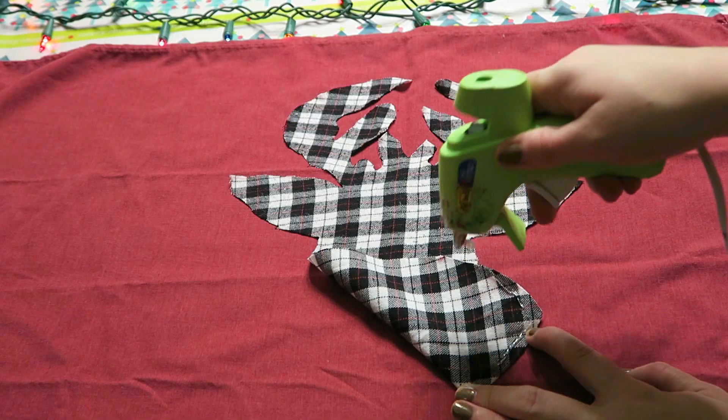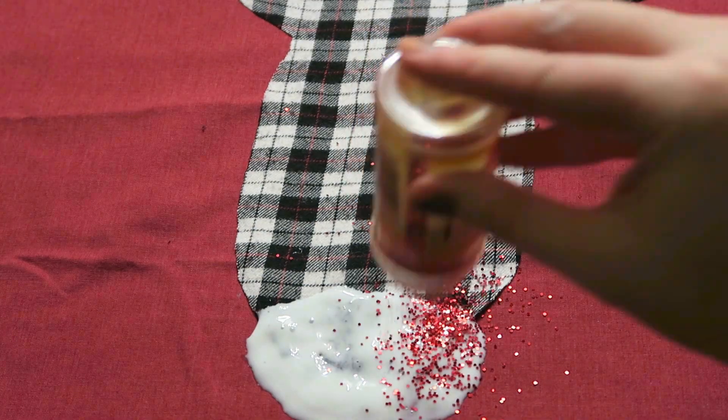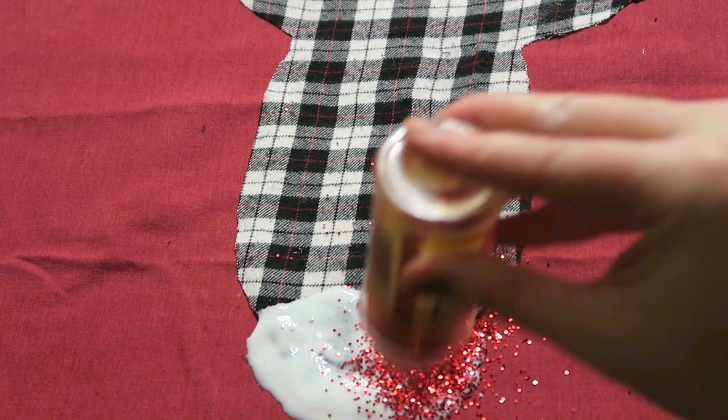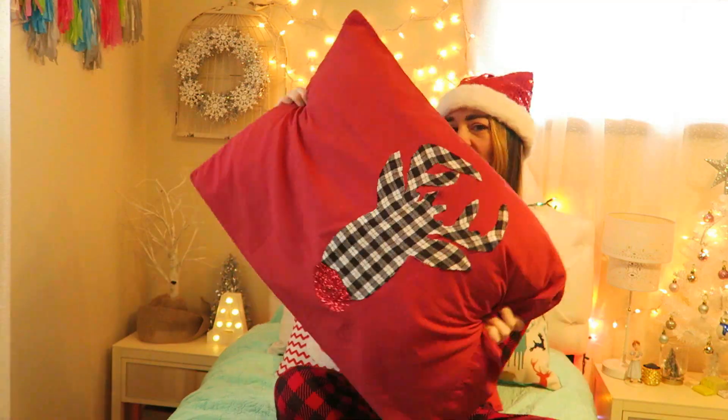The last thing we're going to make is this reindeer pillow. I did a reindeer stencil and drew that out on my fabric. I used this plaid fabric and hot glued it onto a pillow case. For the nose I kind of went with it — I just put some glue and...